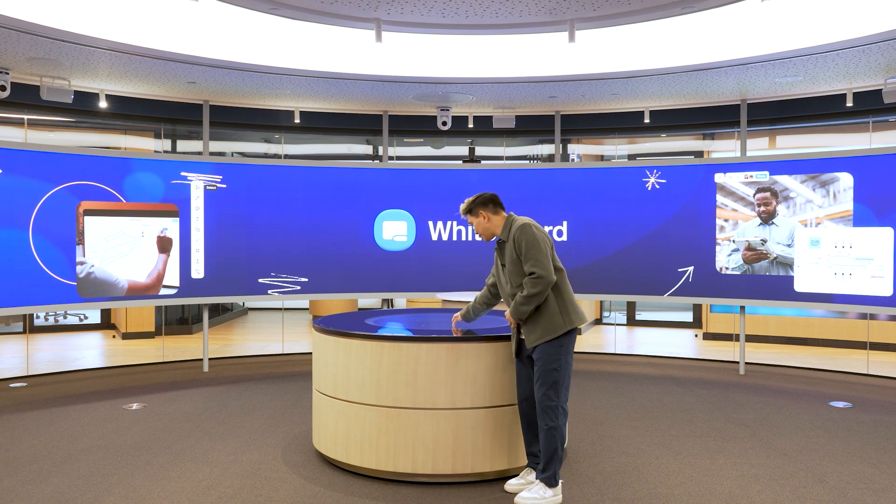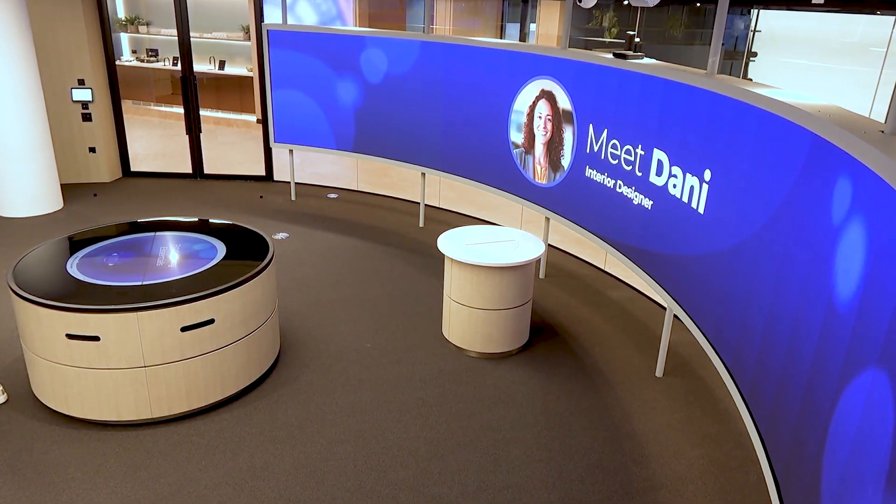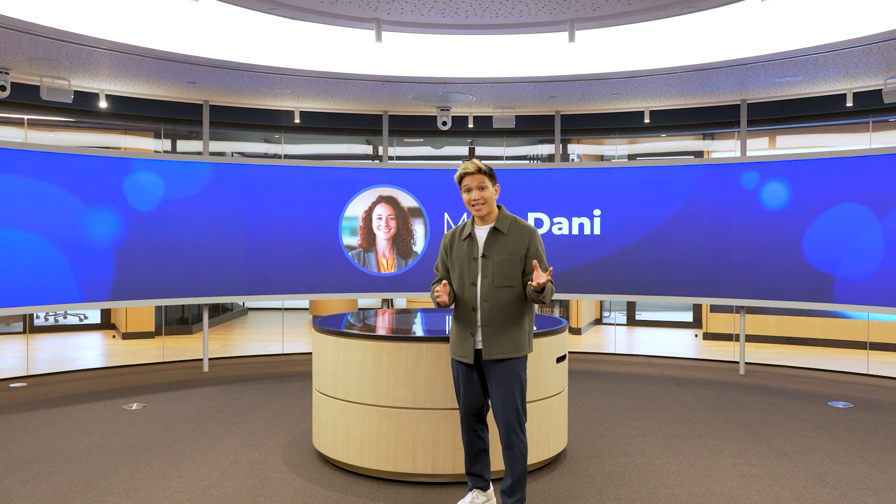Meet Dani. Dani owns her own design firm and she uses Zoom regularly to host meetings. Dani just wrapped up a consultation with her new client, Rebecca. Rebecca has hired Dani for a big project: decorating her entire home.